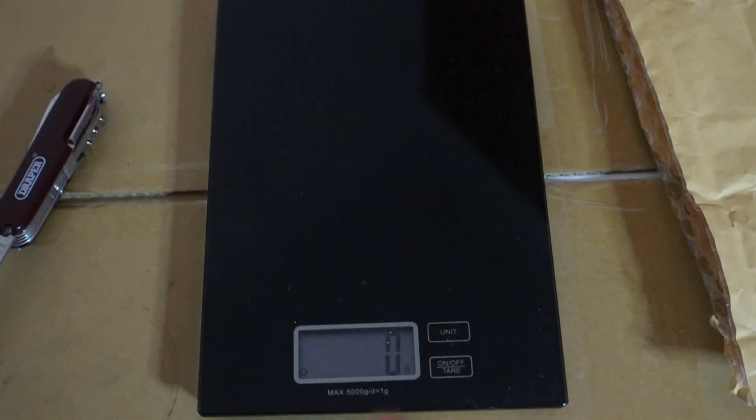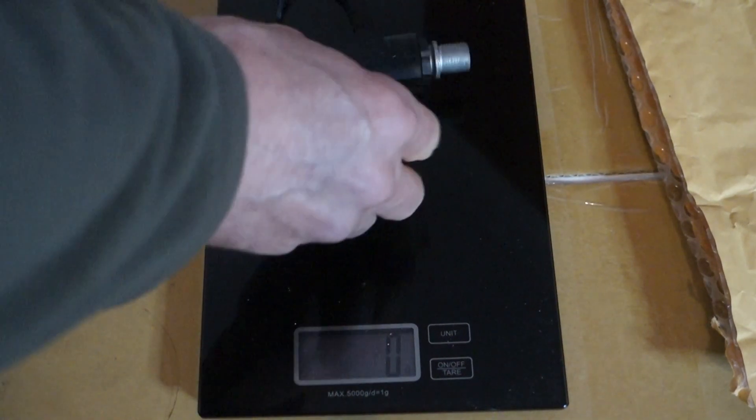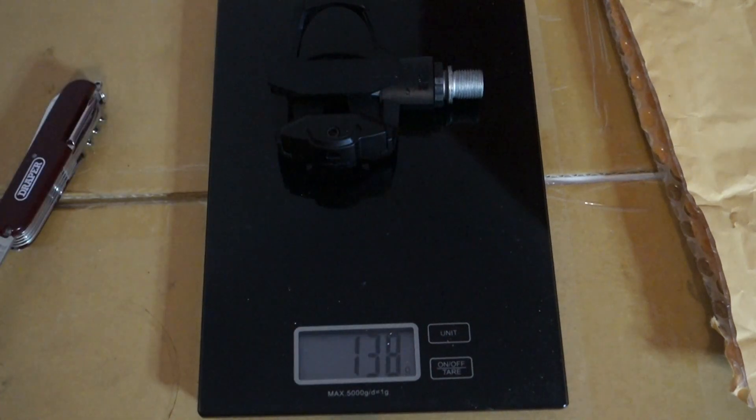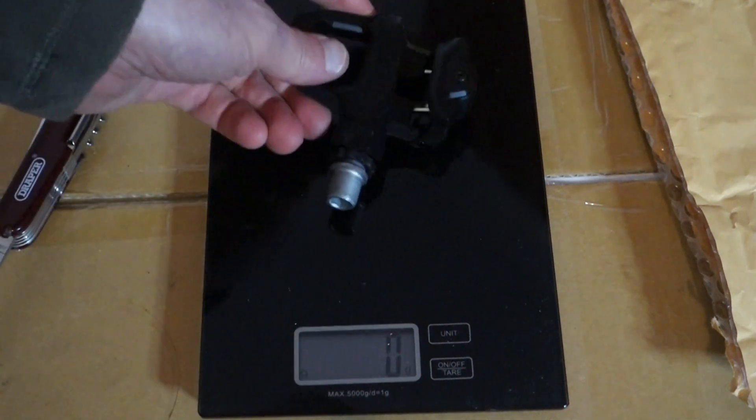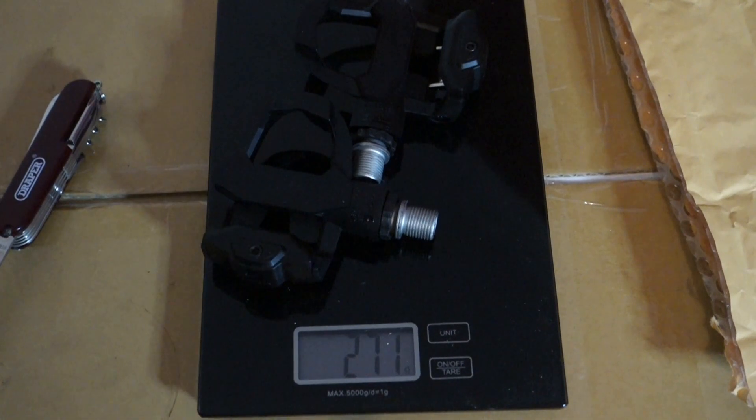Before I go, let me just weigh them on the kitchen scales. Zeroed — the left one is 138 grams, and the right one is 137 grams. Together they're 271-272 grams. The box says 140 grams each, so that should be 280 grams — but they're actually under spec, which is good.